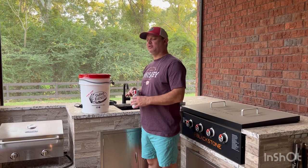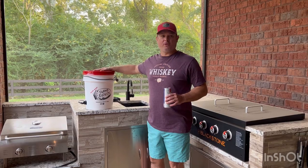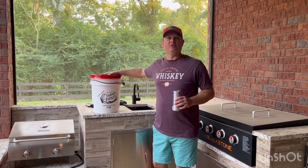Hey y'all, this is Zach with Meals Under Pressure. We don't normally do product reviews, but this one intrigues me, so I wanted to do one on this today.